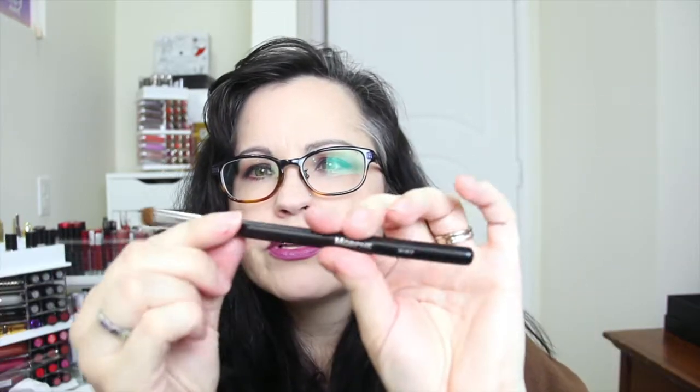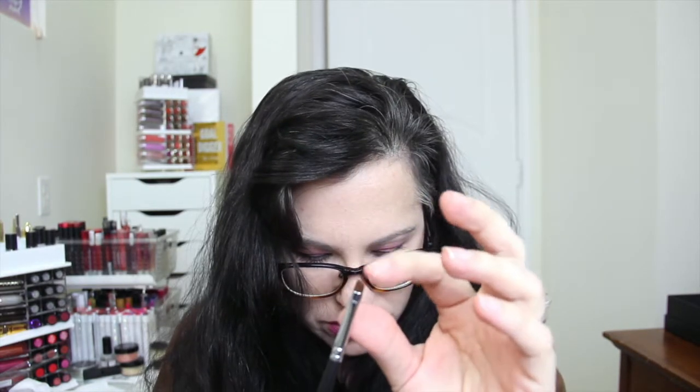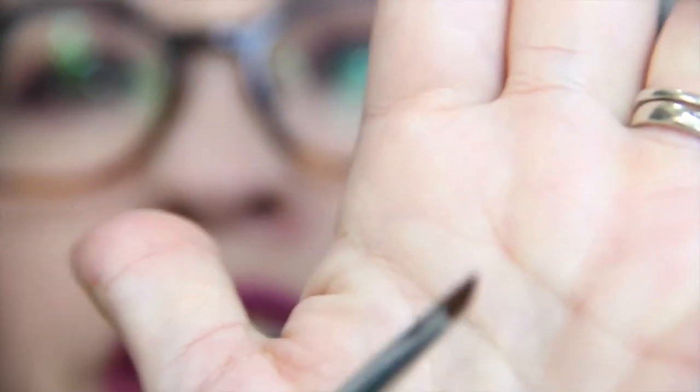The next brush is M167 and it is an oval shadow brush. It is a sable brush — a nice little flat brush for the eyeball, very nice. Next is M215 and it is a synthetic brow brush. This is really nice, it's really thin at the tip.